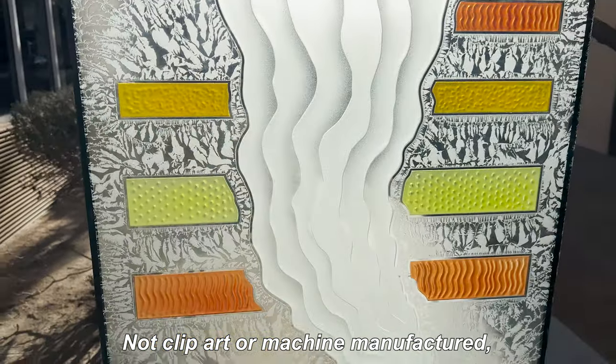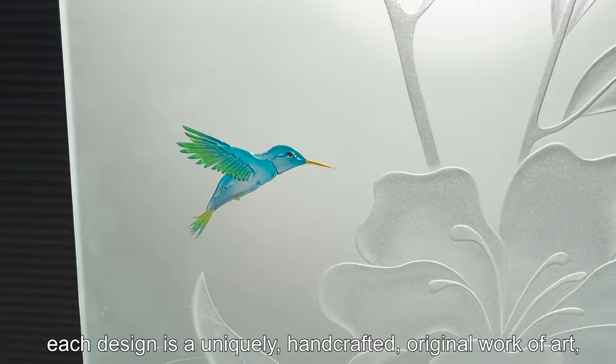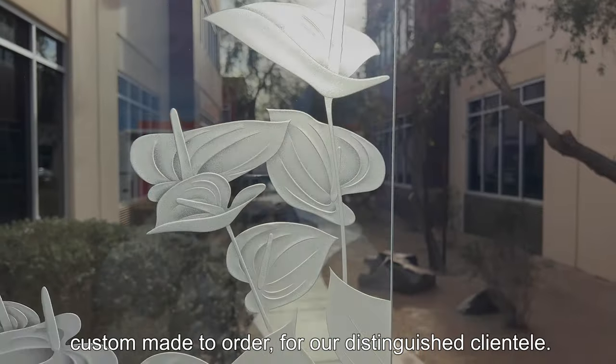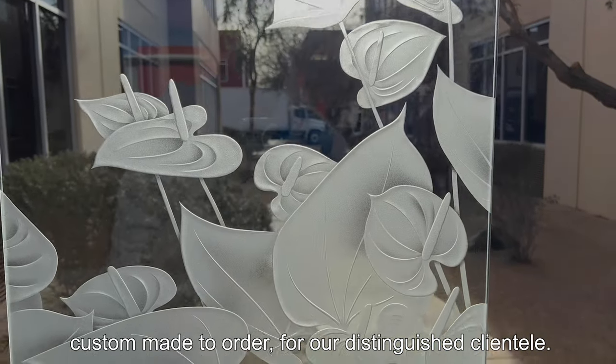Not clip art or machine manufactured, each design is a uniquely handcrafted, original work of art, custom made to order for our distinguished clientele.